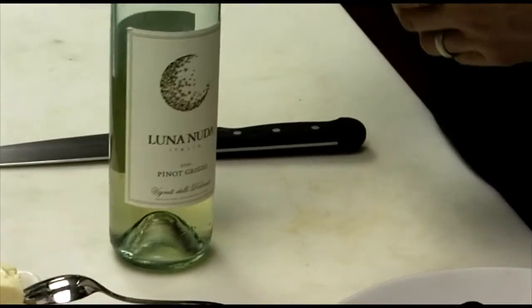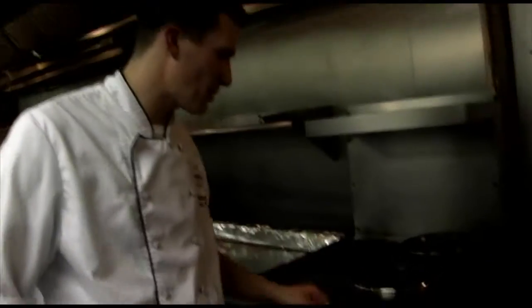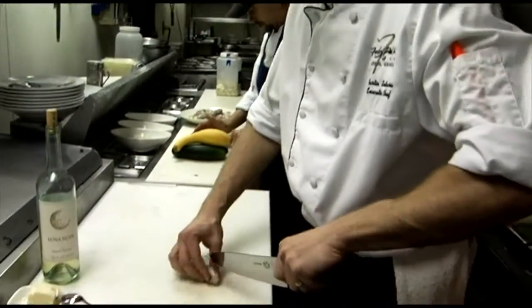We're going to cook them with a little classic French style — deglaze it with white wine and add a little butter, so a white wine butter sauce. The first thing I want to do is make sure that I have a hot pan. I'm going to add a little oil to it and chop some shallots.